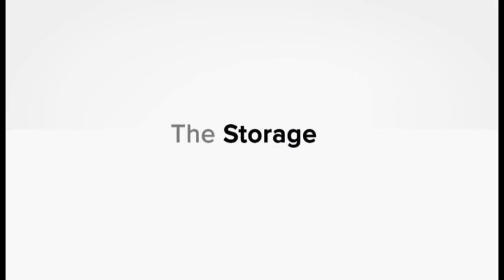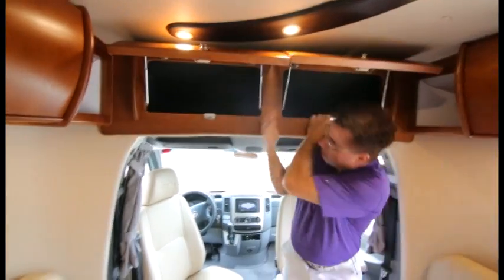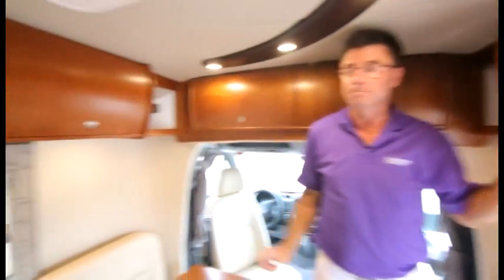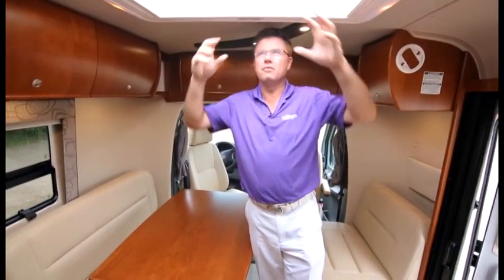If this isn't the most beautiful cabinetry work you've ever seen, I don't know what is. Look at this curved solid wood — unbelievably strong, with dual struts so it doesn't hit you in the back of the head. European Serenity hinges, a great lock system, and tons of cabinets in the back. You have to see a Serenity in person — open and close all the doors when you're looking at buying any motorhome.